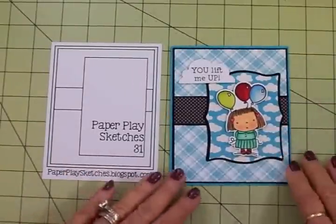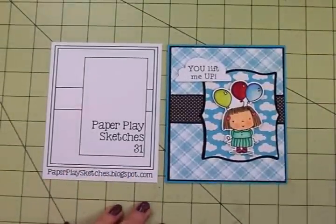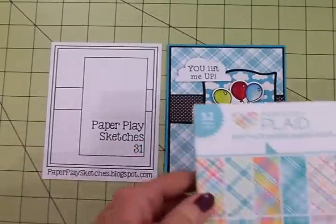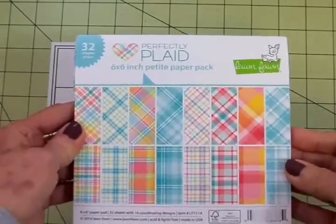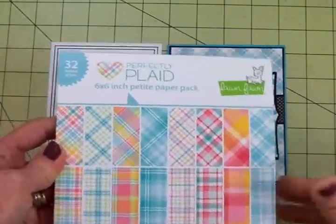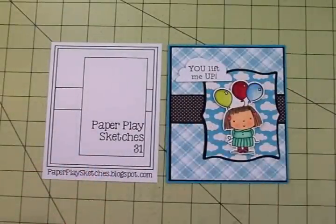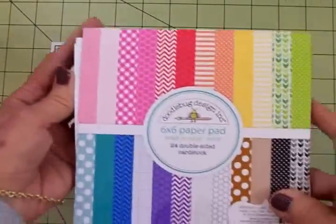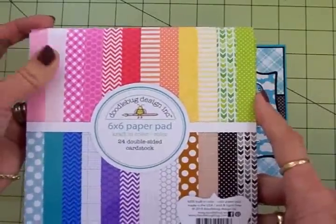Let me tell you what I used to make my card. For the plaid paper, I used Lawn Fawn Perfectly Plaid — I love this one, it's got beautiful pastels in there. And for my black and white polka dot, I used this Doodlebug Design 6x6 paper pad, and this is called Craft in Color.